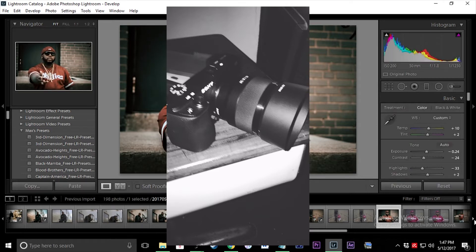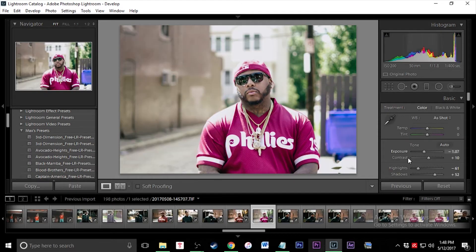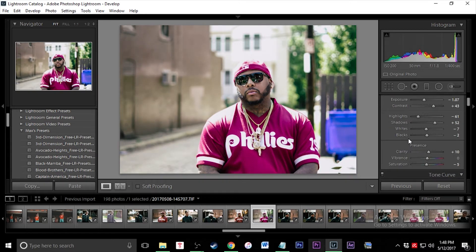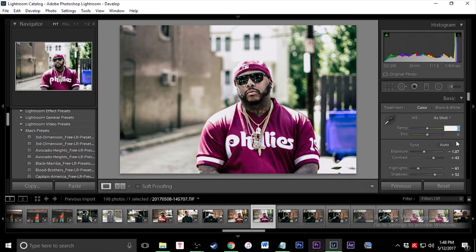I recommend the Sony a6300. I have a video talking about the kit lens with some test footage, and I'm also going to be putting out a video on the lens I use for this photo shoot, which is a 50mm f1.8. Right now we're just going to go through and tweak some settings. For clarity, I'm going to put that at 100% just because it makes it as HD as possible. Saturation is at minus five — I'm going to bump that down. And we're going to give it a tint of about seven.